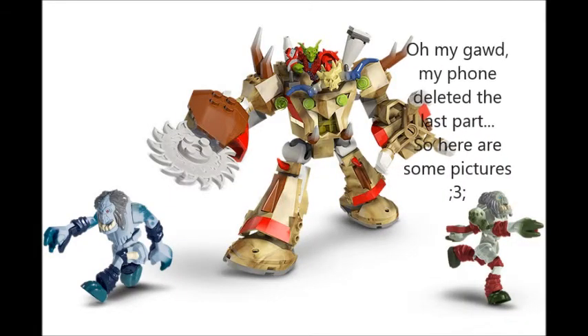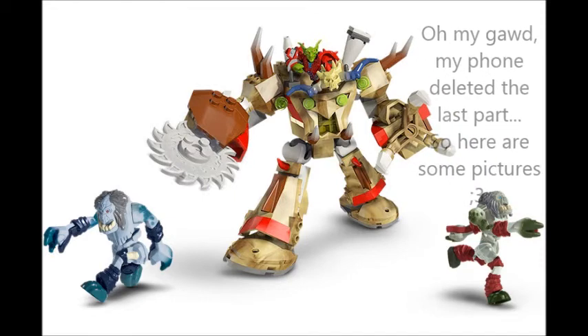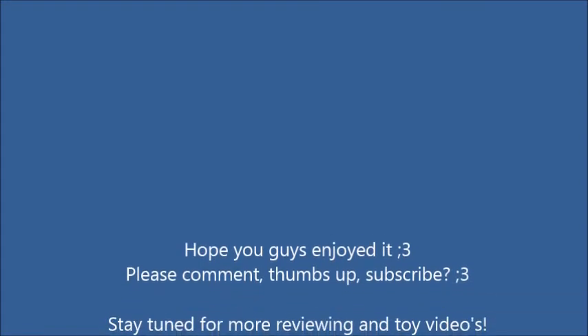It was really hard work to put this thing together. It's a pretty large thing. I'm going to lift my phone up in the air to show it.